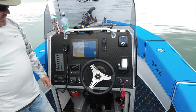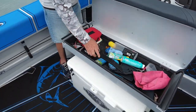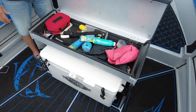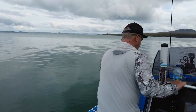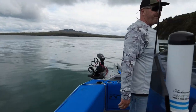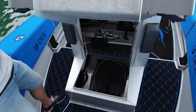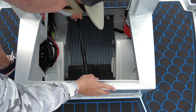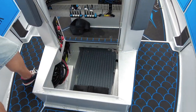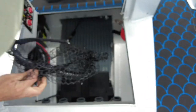Underneath here there's lots of storage for all your sunscreen or first-aid kit — things you need to get to quickly. The big storage is under the bow here. You lift that up and there's a lot of storage — it actually goes right up under the floor, so you can keep a lot of gear in there.